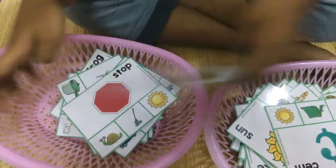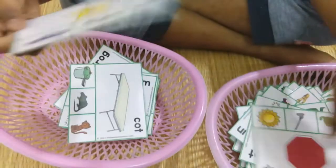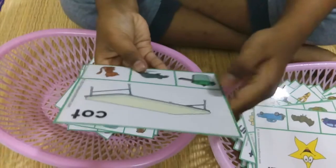Beat, feet. Stop, mop. Star, car. Pot, pot.